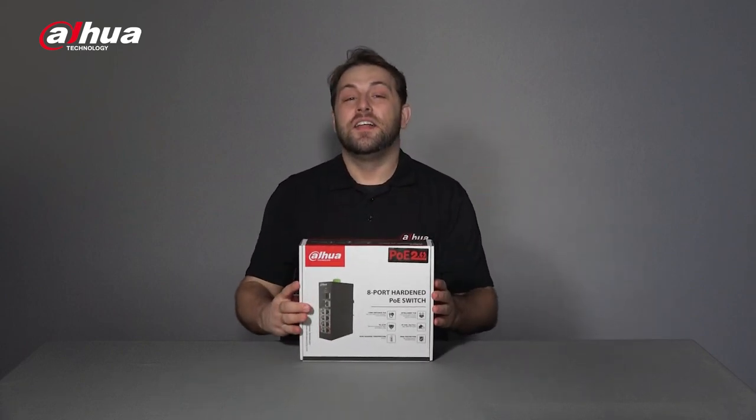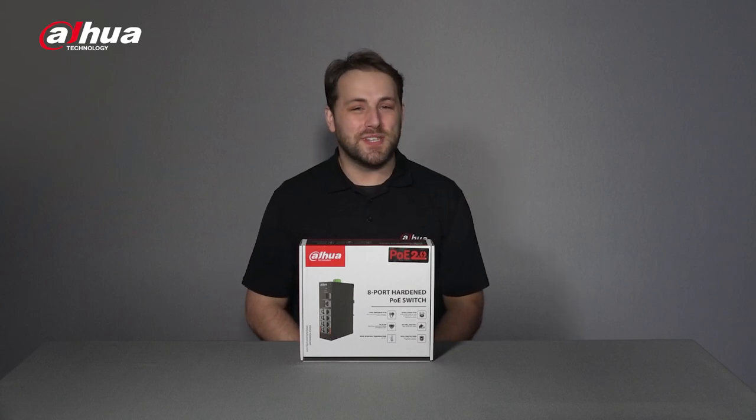Hey guys, welcome back to our channel. This is Danny from Dahua Overseas Business Center. Today we'll be unboxing an upgraded product that enhances video surveillance's practicality, efficiency, and maintenance. Introducing the Dahua PoE 2.0 Switch Series.